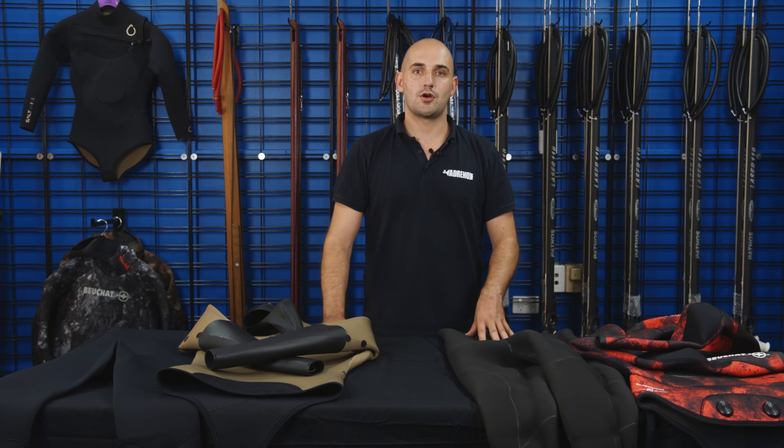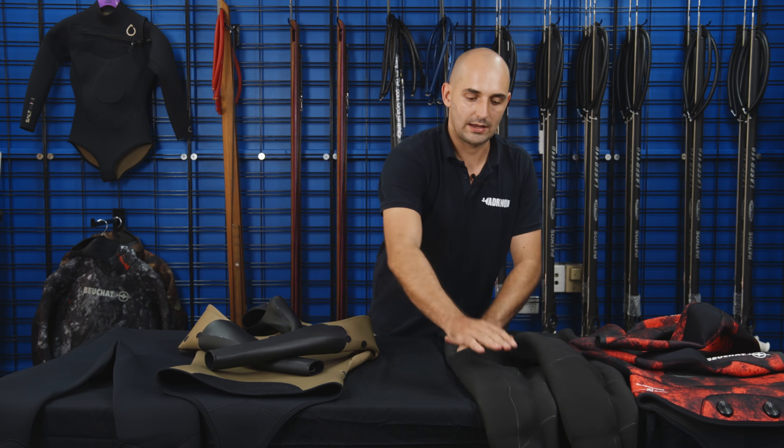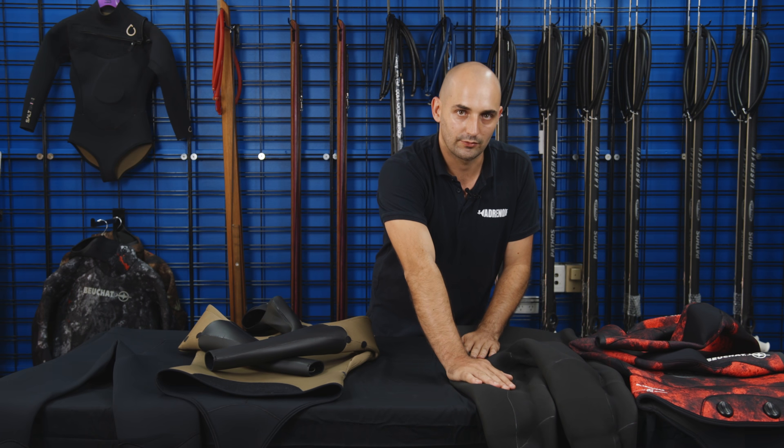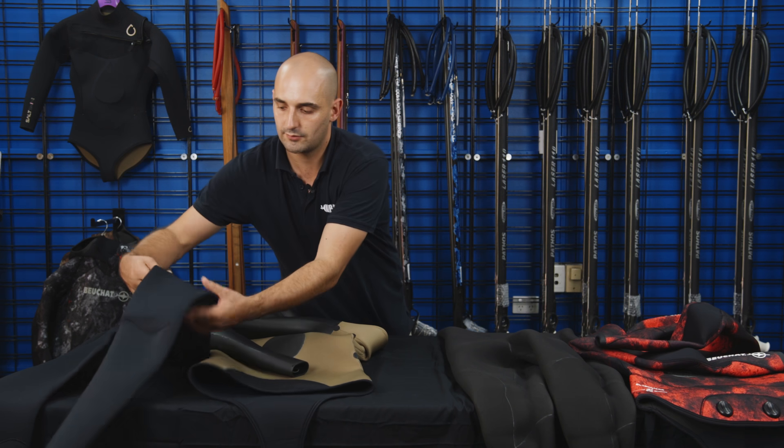What it means to have an open-cell wetsuit is basically that it's just the bare neoprene on the inside of the suit, so it hasn't been lined with anything. Whereas your lined wetsuits, as you can see here, they've actually got a nylon lining on the inside as well as the outside.